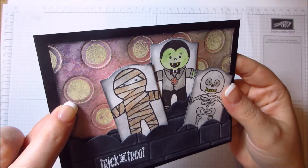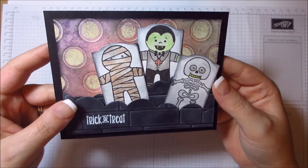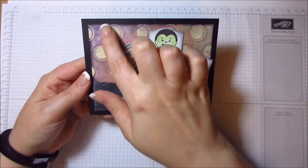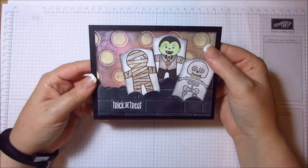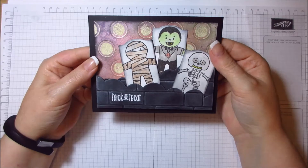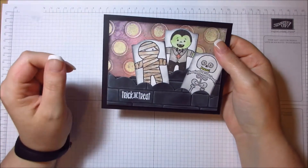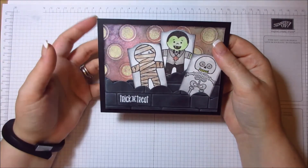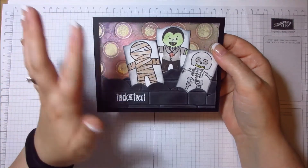Where the embossing powder stuck and I then embossed, it resisted the ink I used over the top. I used some distress markers over the back panel. Sitting there the next day, I thought — what am I going to do with this? I don't like to waste things. It was kind of a faux letterpress type thing, but I thought let's see if I can make it Halloweeny, which is when I started using the distress markers.